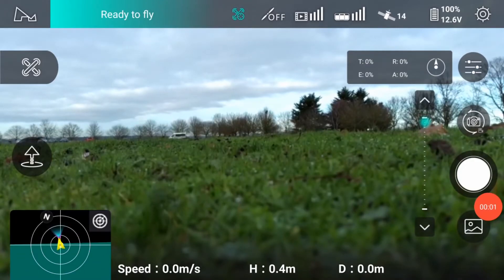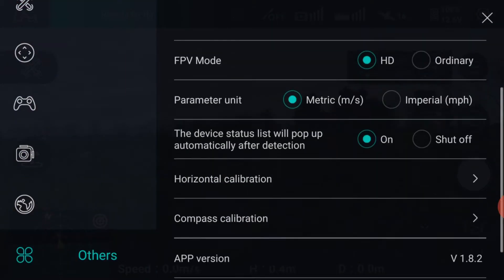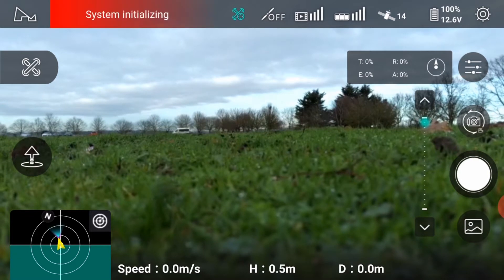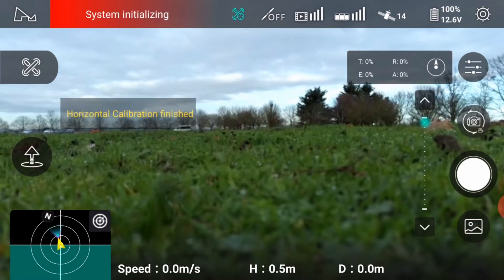Horizontal calibration will ensure the drone flies level and stable. In the X-Hubsan app, press top right settings, then select the drone symbol on the bottom left of the screen. Now select horizontal calibration. A confirmation will show when completed and the on-screen drone horizon indicator will now be seen to be level and centralised.